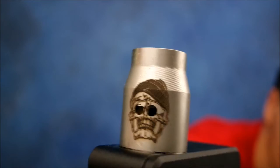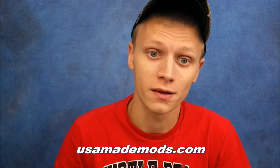What's going on YouTube? I'm bringing you another review, this time on the Fog Zombie RDA. This is from USA Made Mods, they are the makers of the Infected Mods and they have great prices and a lifetime guarantee on all their products.